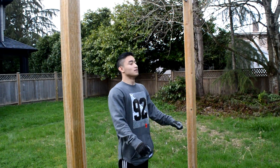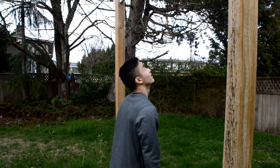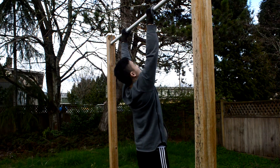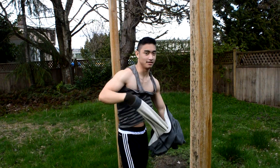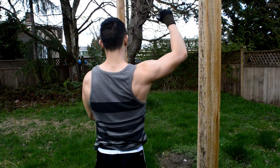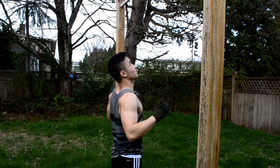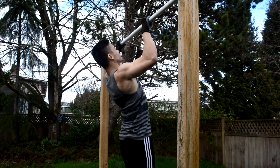First things first, find a bar, grab on, and make sure you're flexing your back. You want to make sure you're flexing your lat — that's this whole side muscle here, both sides. Drive your chest upwards and towards the bar, and squeeze right at the top.